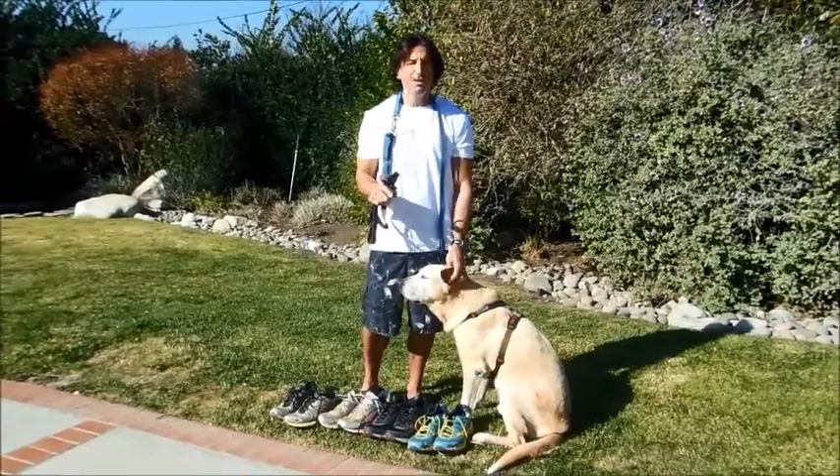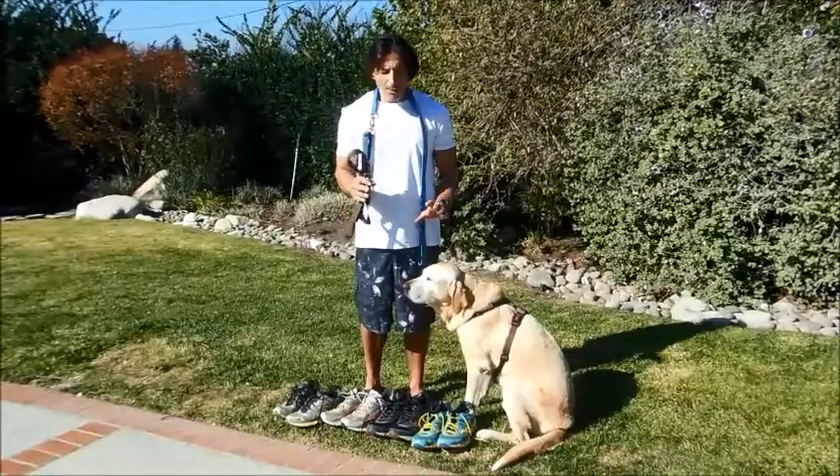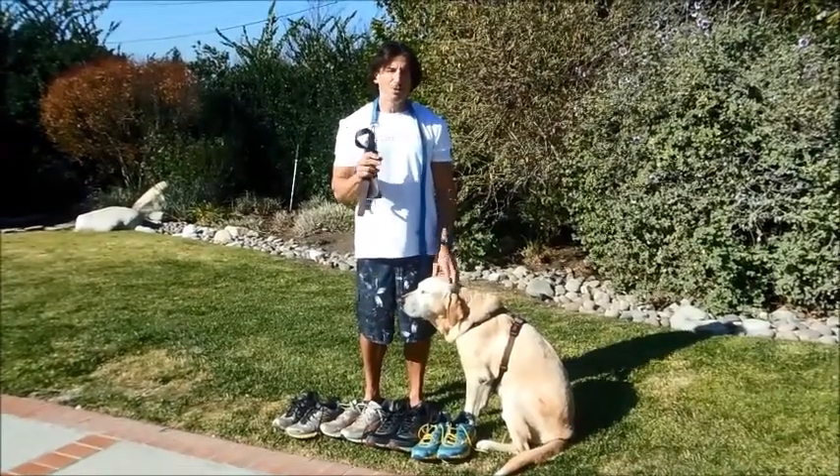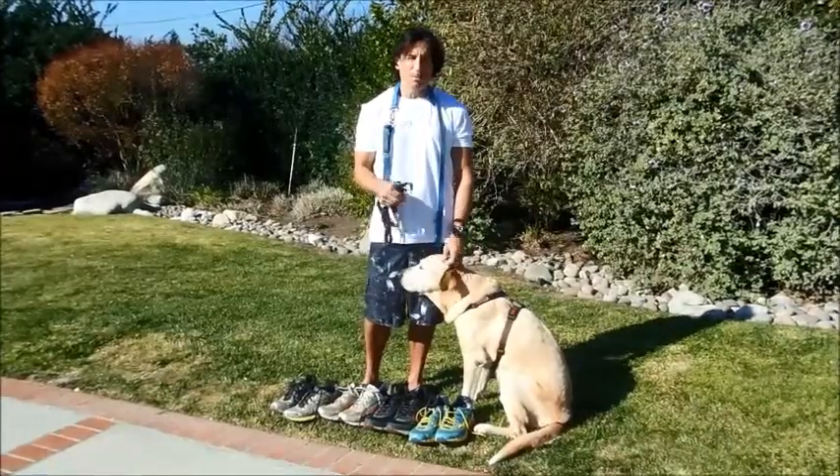A lot of people complain that they don't know how to run, they don't like to run, they don't want to run, their back hurts, whatever. I want to start talking about some simple things you can do to make your running experience with your dog more enjoyable.